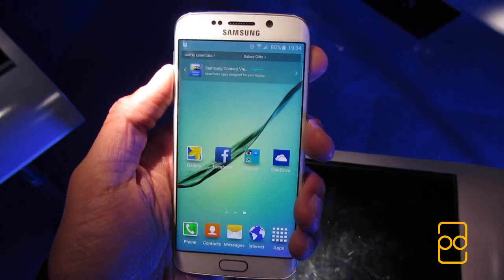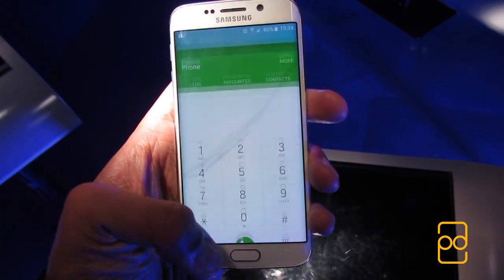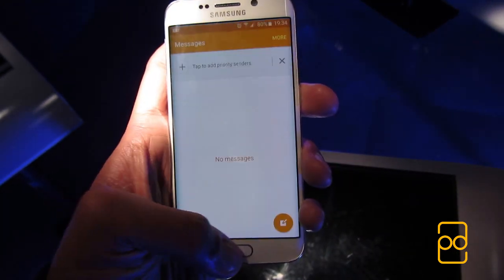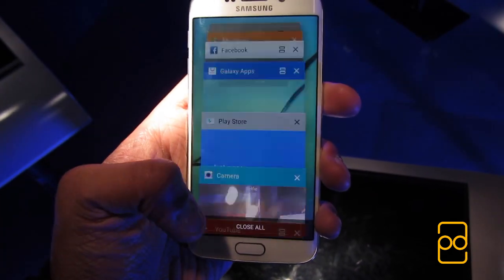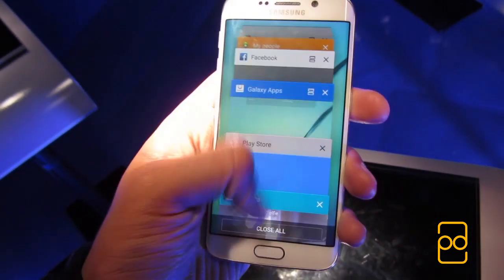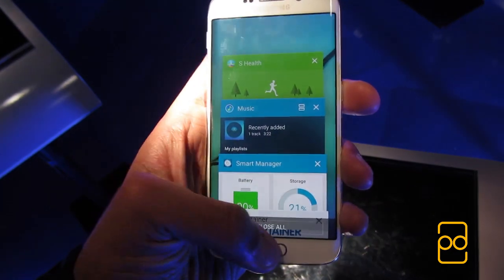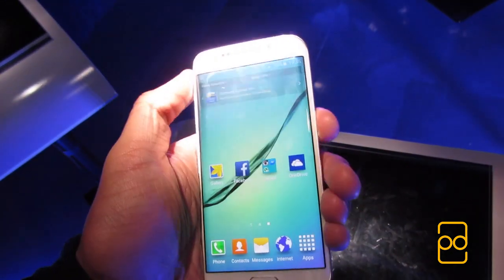The S6 Edge comes equipped with a 2.1GHz quad-core Exynos chip, coupled with 3GB of RAM, keeping things running fluid and quick. In the short time I used it, I really didn't notice any lag when swiping through home screens, opening apps, or navigating multitasking. The phone just flies. It will be interesting to see how it fares after future updates, but for now, this is one Samsung device that is lag-free, and that's a great thing.